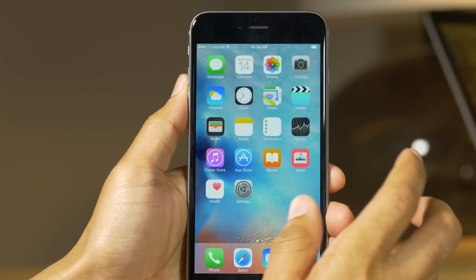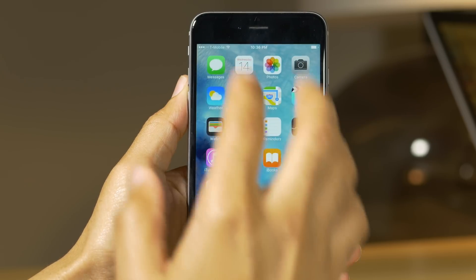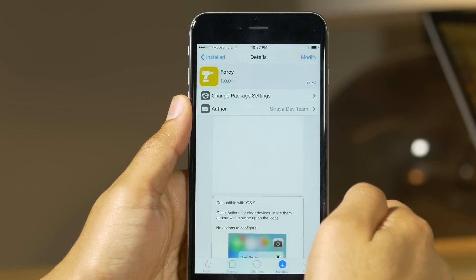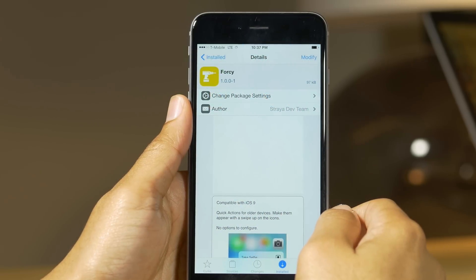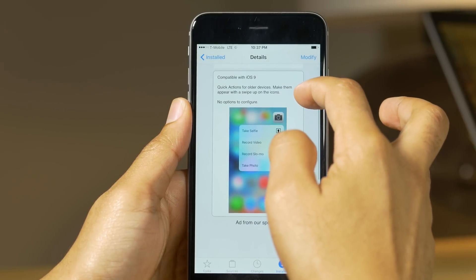You even get the sort of 3D touch animation, so it really does feel authentic. The menus look really good — they look completely authentic. One thing you don't get is the haptic feedback, so that's something that just can't be emulated with an older device like the iPhone 6 Plus.